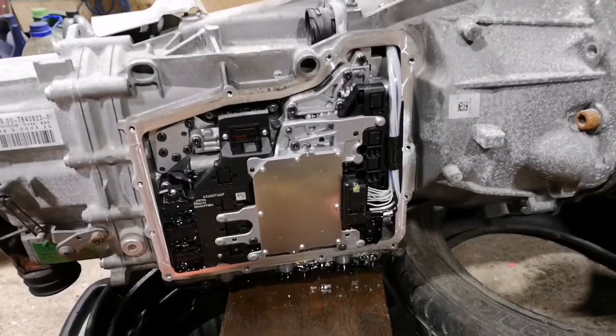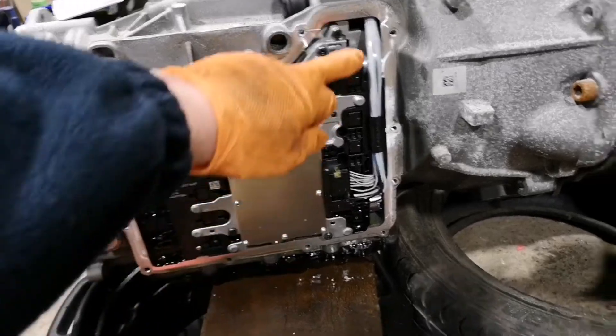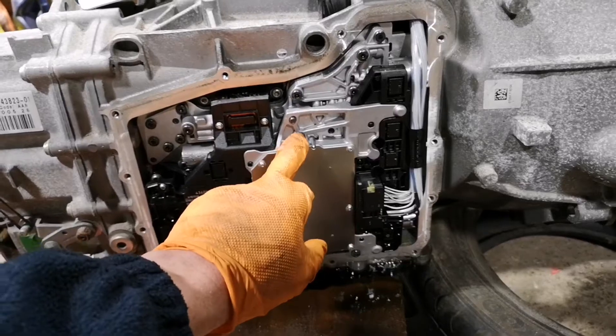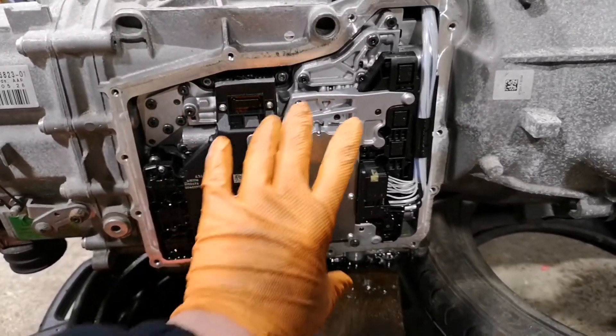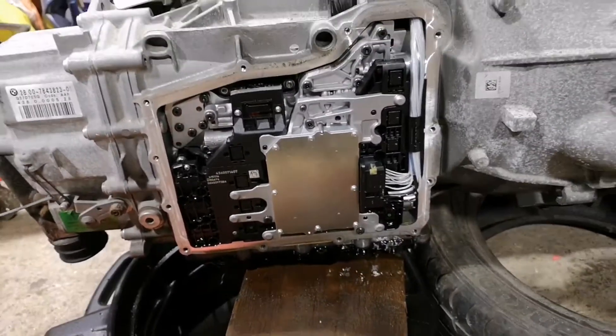So last time I videoed I said I was going to remove the mechatronics unit and send it off to get it rewired by someone, but I've decided I'm just gonna have a go myself. What's the worst that could happen? The DKG ECU comes with instructions - cut that wire here, undo a few of these bolts, one up there, a few down below, a few hours dotted around, and this unit gets removed. Let's give it a go.